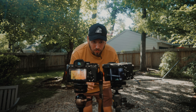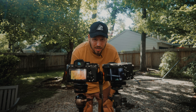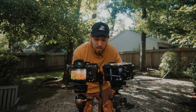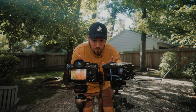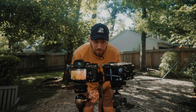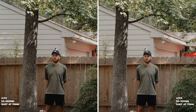We have both cameras set up side by side for a video example to showcase the difference in focal range so you can see how they compare. I'll try to stand in the same spot each time so you get a fair idea, and we can compare both scenarios side by side. It's not going to be super scientific, but I got them as close as possible so you get a good idea.